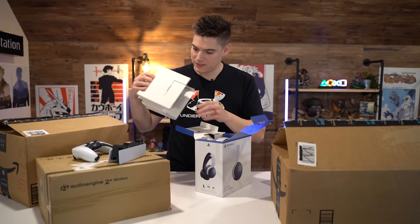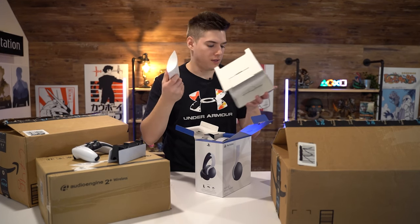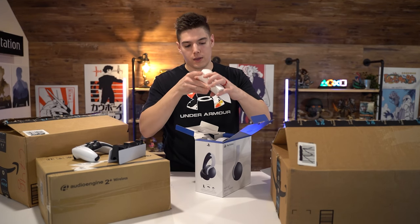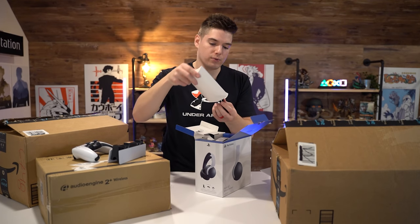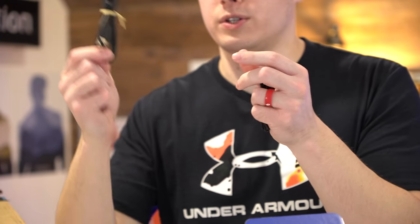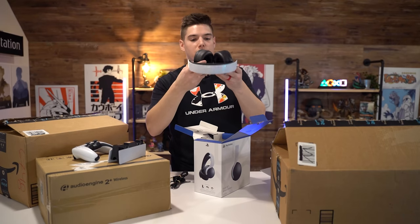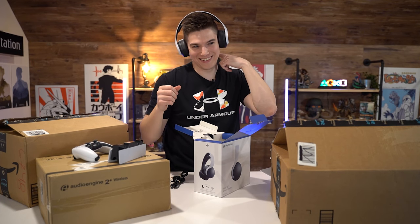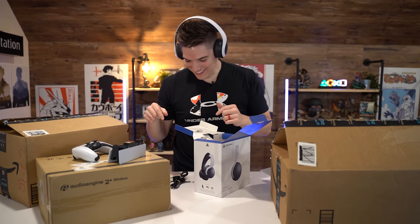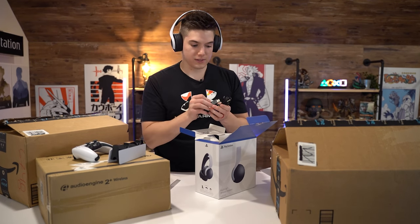Let's see what's in the headset box. There's the accessory — probably the USB adapter. We got a chat cable, basically an adapter, a USB-C cable, the wireless adapter because you can use these on PC, and there are the headphones. So we've got a 3.5mm cable, USB-C wireless adapter, and the Pulse 3D headset.